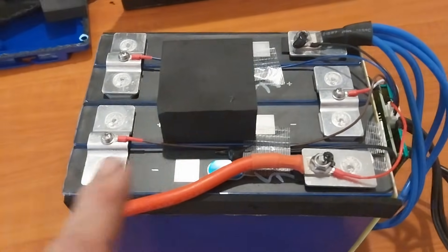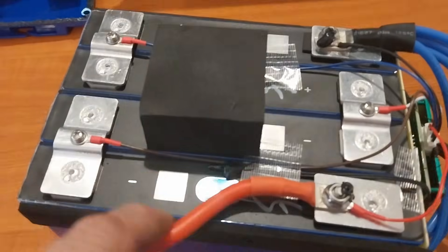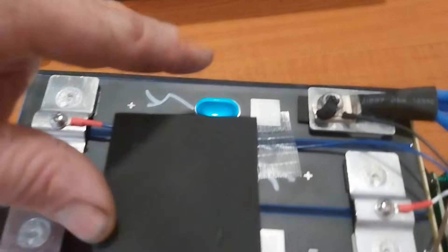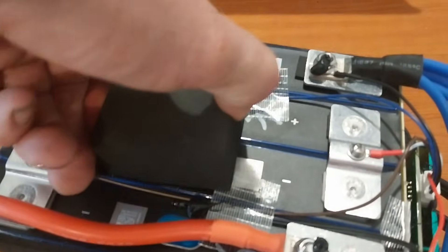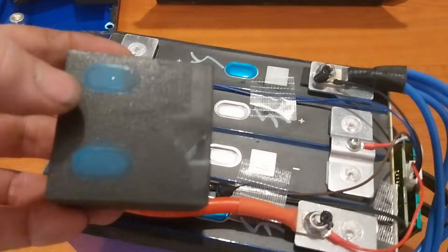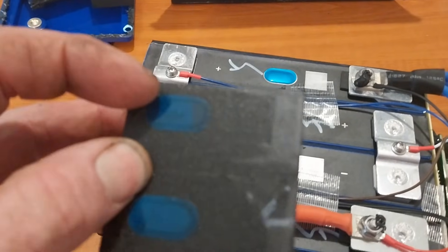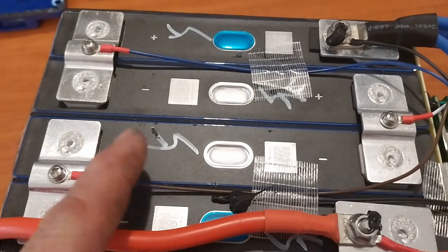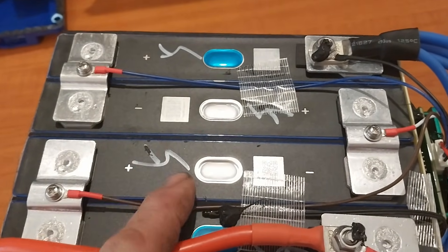This is the only thing I could pick on - if I had to pick something. These are your pressure release valves here, and this foam packing block is sitting over the top of two of those pressure release valves. Even just taking the top off there you can see it. I'm going to have to get that off somehow. That is the only thing I could pick - you do need these clear if the cells need to vent.